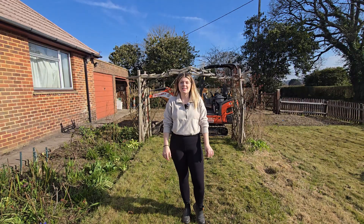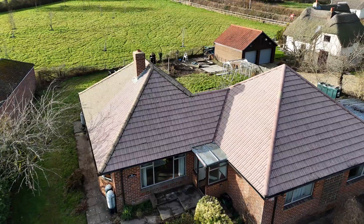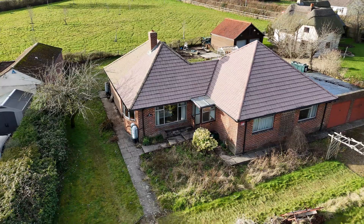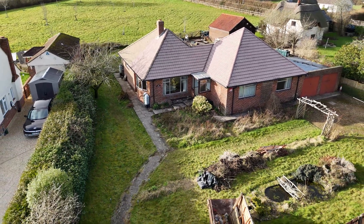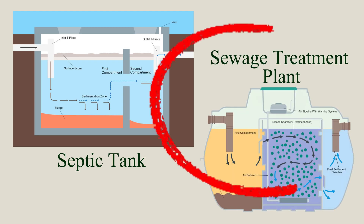Hi everyone, welcome back to the channel. In today's video we are going to be installing a new sewerage treatment plant. One thing that comes with owning a rural property like ours is that there's no main sewerage — everything is private drainage in this area. After a lot of research into the differences between septic tanks and sewage treatment plants, we've decided to install a brand new system.